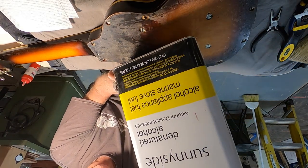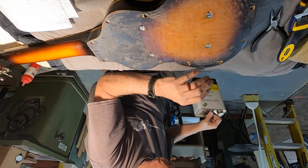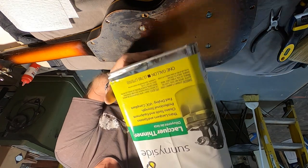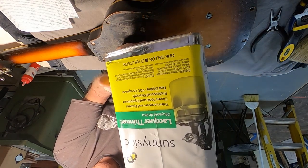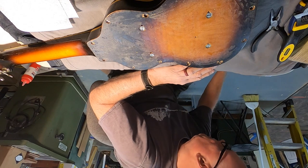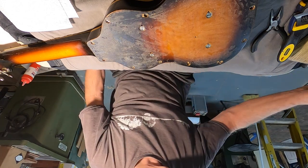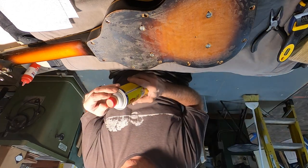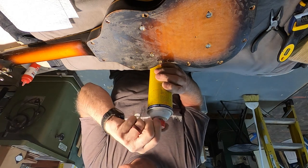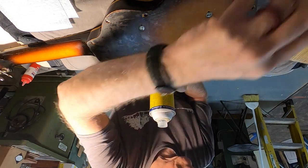Denatured alcohol — if this is indeed shellac, this will dissolve the finish; it may not do anything to the glue, but it will dissolve the finish. And then we have lacquer thinner — if this is a lacquered guitar, which it probably is, the lacquer thinner will actually dissolve the finish and not necessarily the glue, so we have to be very careful. We're going to start out with the least destructive, which should by all rights be the Goo Gone. The owner did try Goo Gone — he mentioned that — but he said maybe he just rubbed it on and rubbed it off. You do have to let it set for a while.